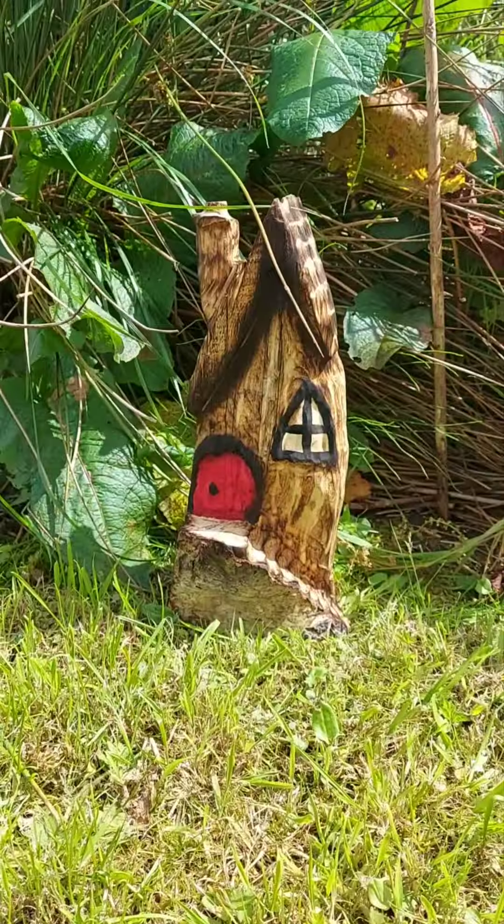That is the little fairy house complete. I'm really pleased with that. I'm going to send this one off down to White House Primary School. So there we go guys, that's my wee fairy house all complete. I'm going to go now and do another couple of these — I'm just really pleased with that.